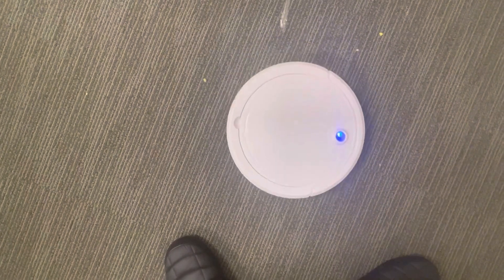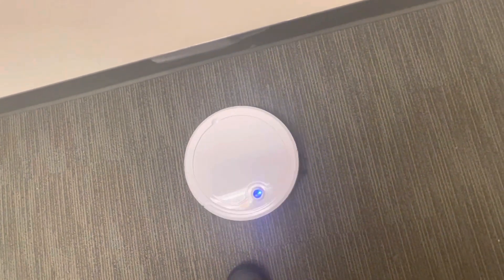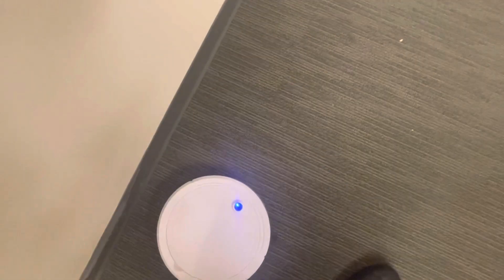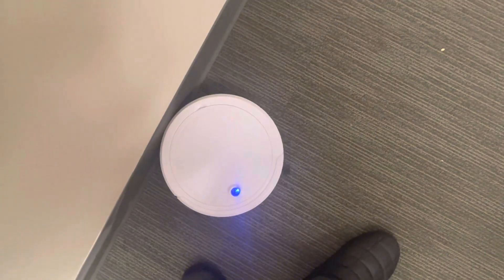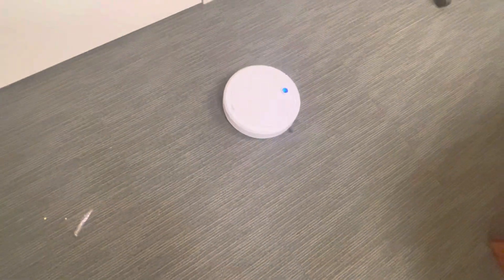All right, set a couple more pieces down. Put it over here — I think I went the wrong way. Okay, so it can pick up like broken chips and things off the ground, so it does work. What I will say is that this particular thing is not supposed to be on carpet — that's why it's just doing this silly spin around. It's still somewhat doing its job.